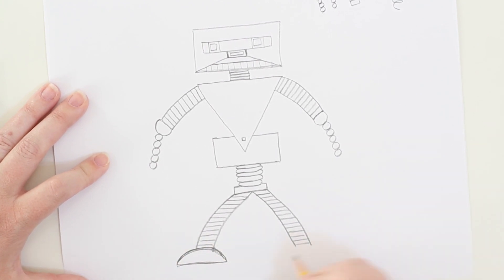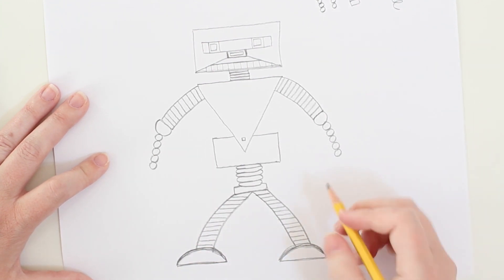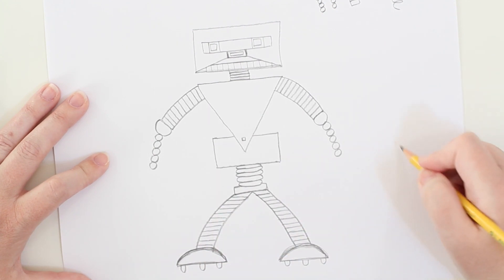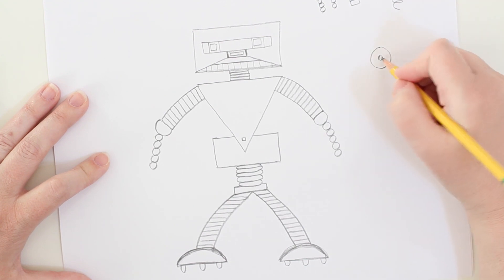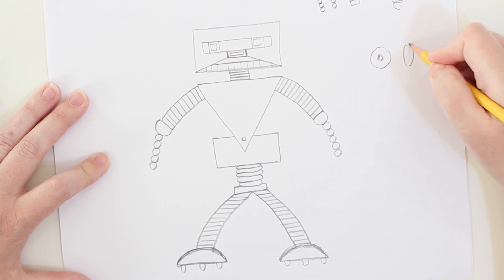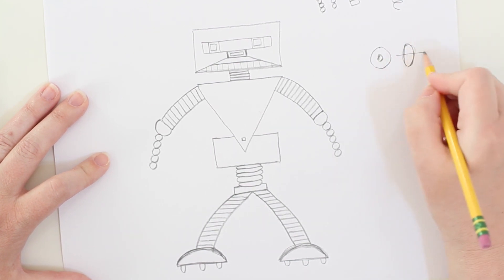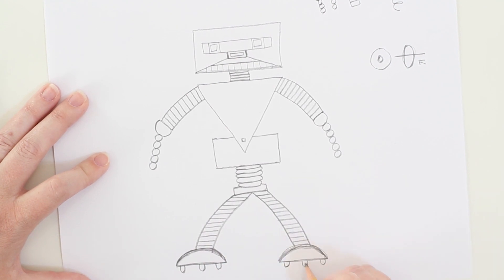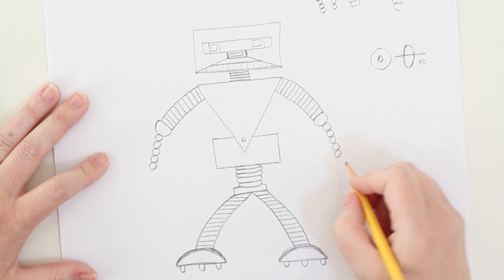Now let's give this guy feet. Let's give him half circles for feet — I'm going to make an arch like a rainbow, and then a flat part. You can see how my lines are a little bit darker here because I'm sketching it out. Instead of erasing, sometimes you can just keep drawing until you get the shape that you like. And because he's a robot and we want him to do cool things, how about we give him some wheels at the bottom? If we look at a wheel from the front it looks round, but turned to the side it looks flat — so here are his roller-skate feet!